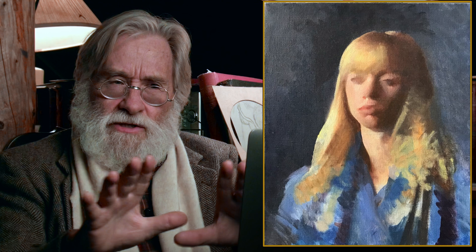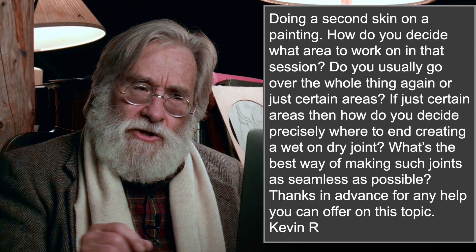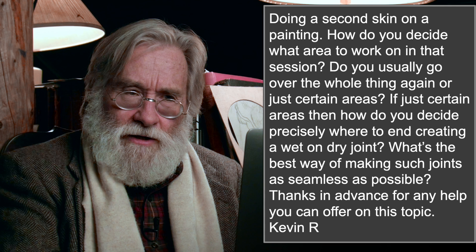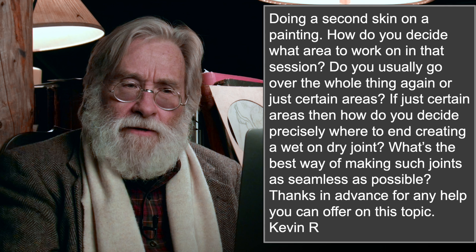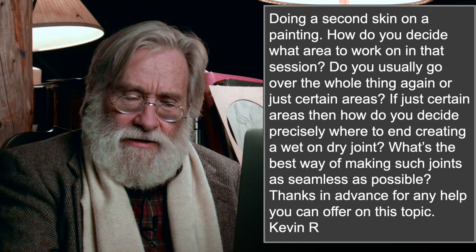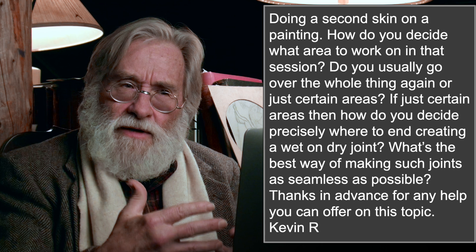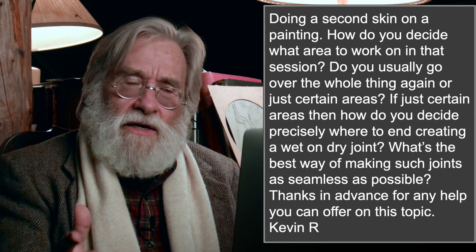Now let's go back to the second question: do you usually go over the whole thing again or just certain areas? The answer is simple — I don't go over the whole thing again, I go over just certain areas. I am painting the next day area by area, and I don't mind if I cover the whole canvas in that second day either, as long as the whole thing is evolving in unity and getting closer to the finish. You've got to watch what model you have, because my idea of a finish is having an idea of the picture — what the beauty of this thing is — and getting it to the place where I'm projecting that to the viewer.